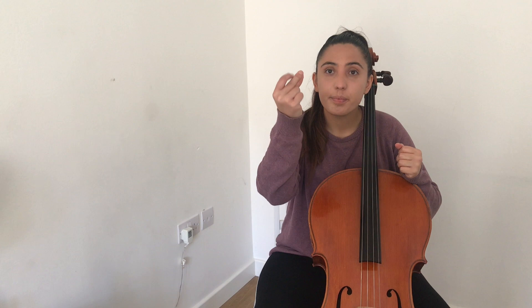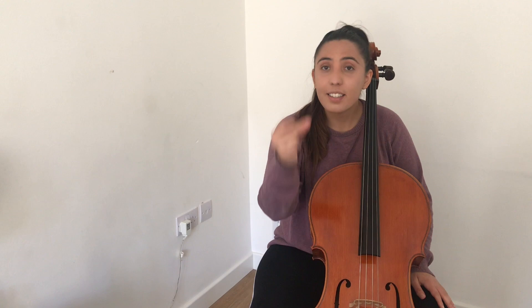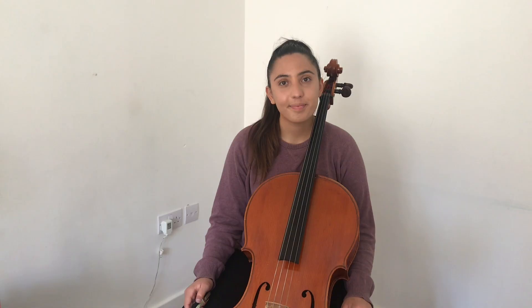Now moving on to variation six — this is the finger-snapping variation, which is actually really fun because we don't really need to use our cellos at all. The funny notes with a stem and a cross just show the rhythm of where you need to snap — the finger snaps are a crotchet, so they last one beat, with rests in between. If you can't finger snap, just try very gently tapping the side of your cello.